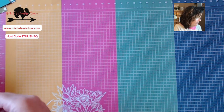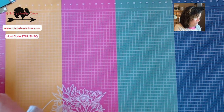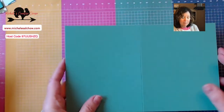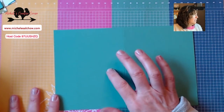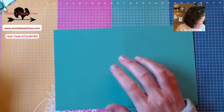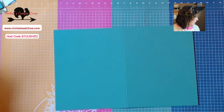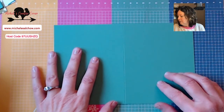Let's get started. I'm starting with a piece of Just Jade cardstock. The last chance list came out last week — I went through yesterday and noted the things that had already sold out. One of them is the Just Jade ink refill. So don't wait — these In Colors are going to go quickly. I've got this piece of Just Jade card base; it is five and a half by eight and a half.